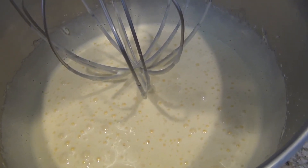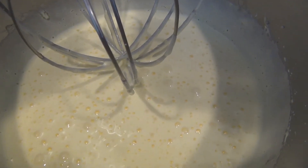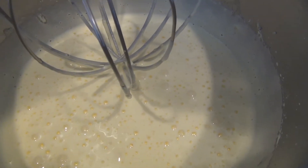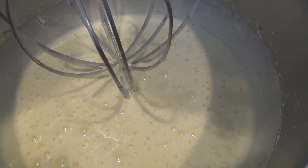The mixture of eggs — they are pretty beautiful and they change color, you see light yellow and warm, and it becomes fluffy.